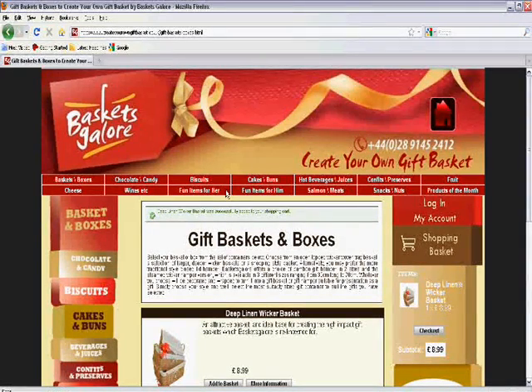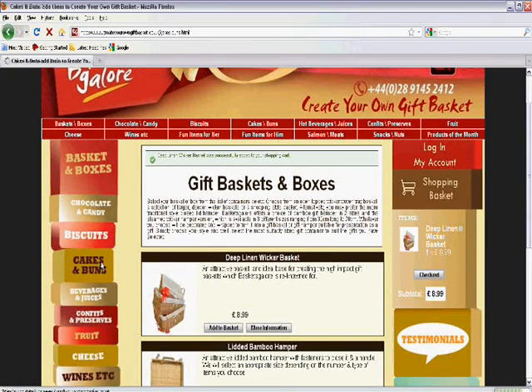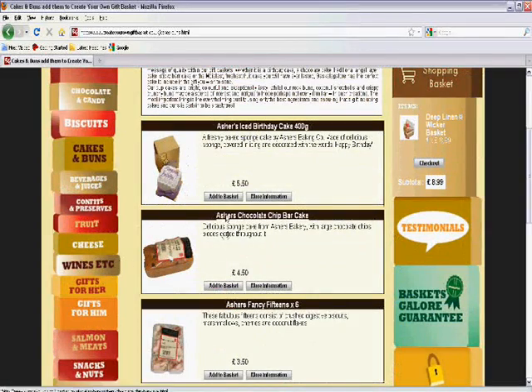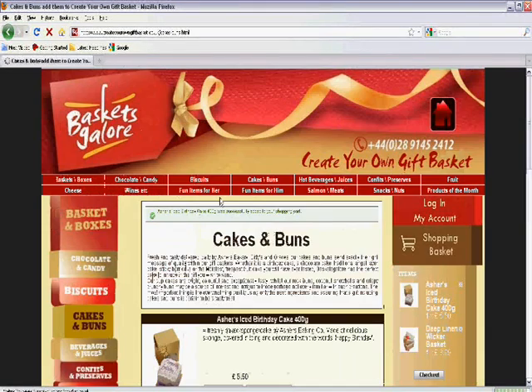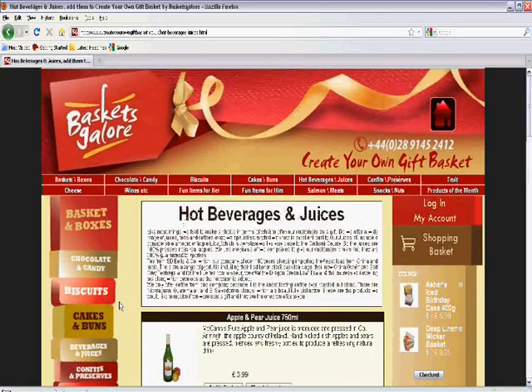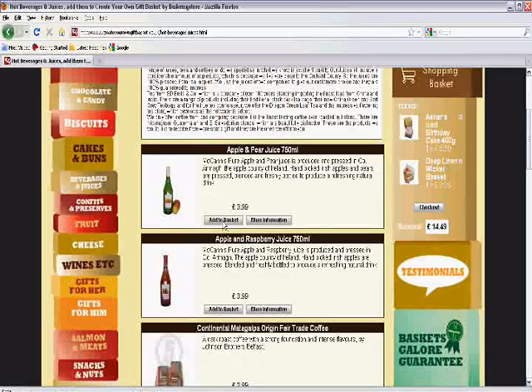Next I'm going to add a variety of things that I know that she likes. I look at the cakes and buns section and I see an Asher's Iced birthday cake — that will be perfect since it's her birthday. Next I'm going to add some freshly pressed fruit juice, so I go to the beverages and juices section and I select an apple and pear juice.